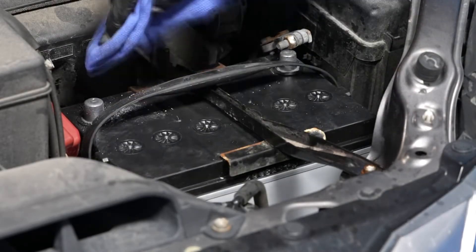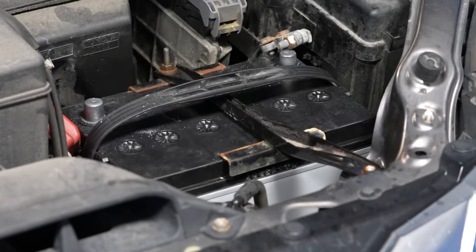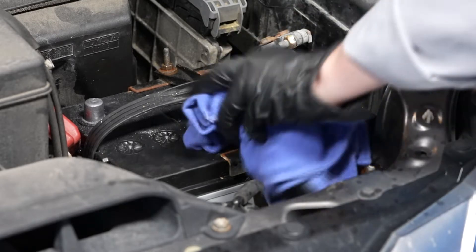Keep the battery clean throughout its life. A dirty battery can lead to corrosion buildup on the terminals and can also lead to self-discharge.